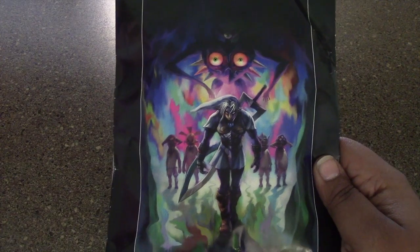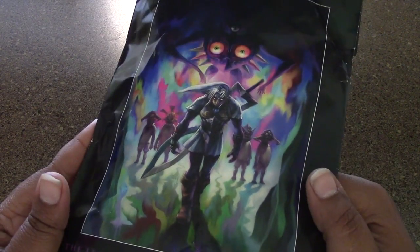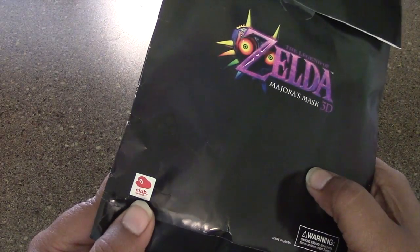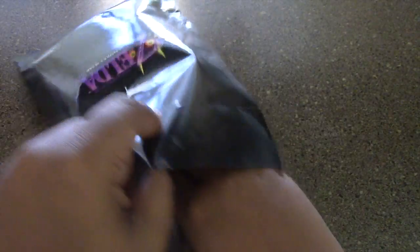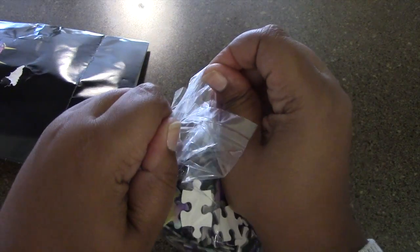I just wanted to put the puzzle together and share with you guys what it looks like. This is what it will look like, and then you have here the back with the little Club Nintendo decal. Let's open this up real quick so I can share with you guys what the puzzle pieces feel like. I'm not quite sure what the quality of this puzzle will be, but let's just open it up.